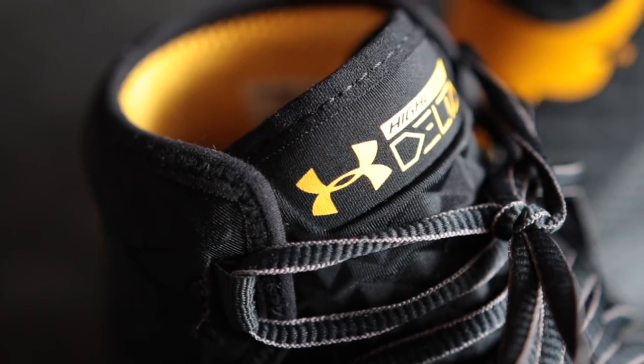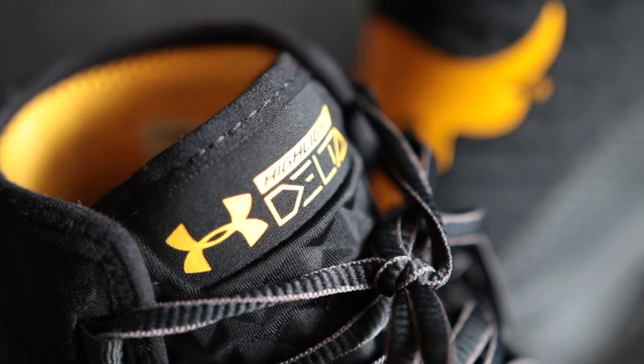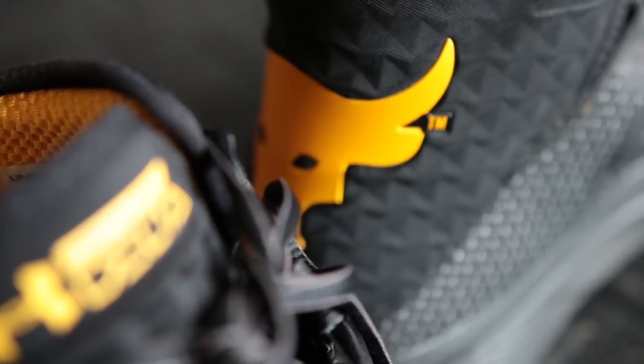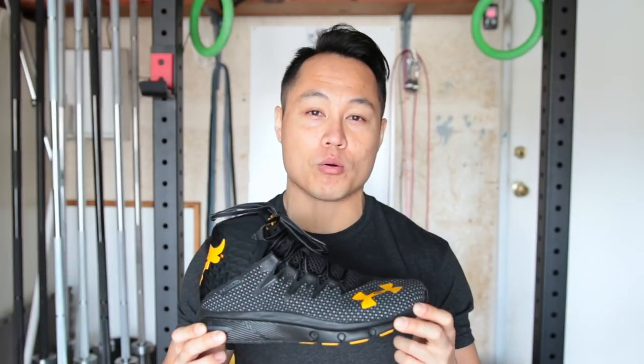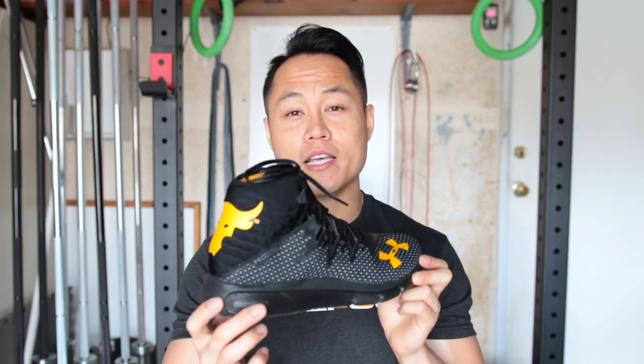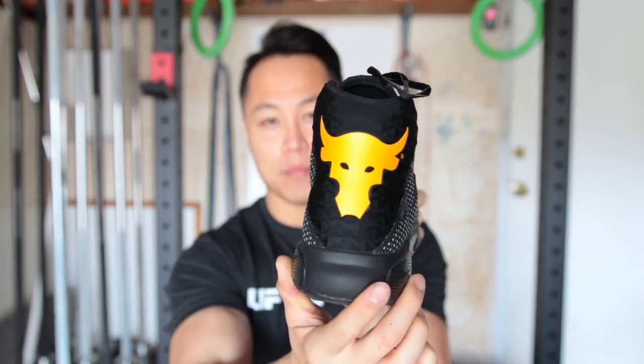The Rock Deltas are the long-awaited signature shoe for Dwayne The Rock Johnson. I was a huge fan of the Rock growing up as a kid and I could not wait to get my hands on these shoes. The Rock Deltas are actually just a special edition of a running shoe that Under Armour already had in production called the Delta Highlights. Obviously the Rock Deltas have a few cues that make them stand out, namely the Brahma Bull on the back of the shoe.